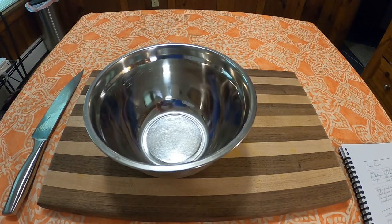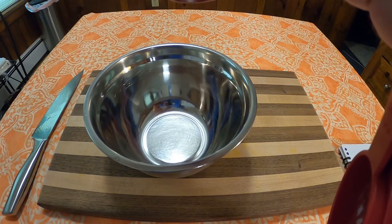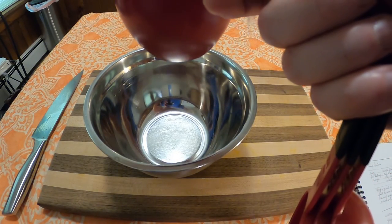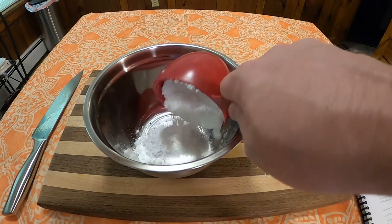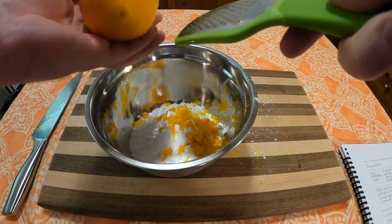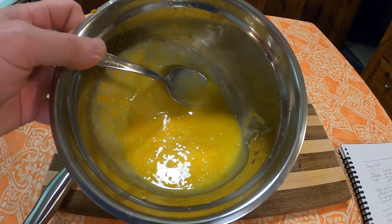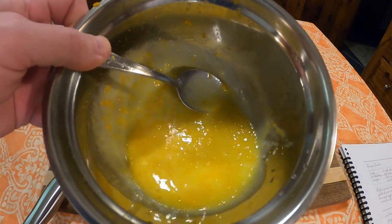Pop those cookies into a preheated 350 degree oven for about 10 to 15 minutes. In that time you're going to want to make the glaze, which consists of 1 cup confectioner's sugar, the zest of an orange or a lemon, and the juice of said orange or lemon. Mix it all together and it should be pretty runny.